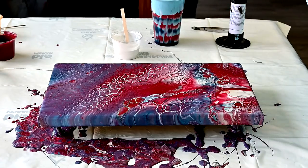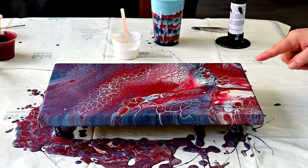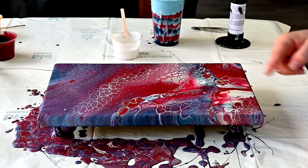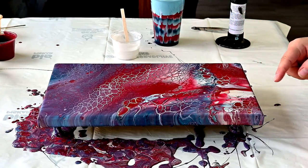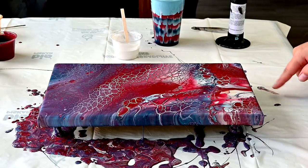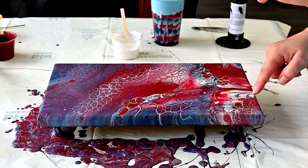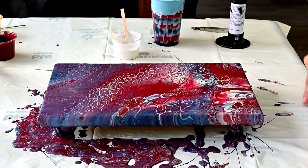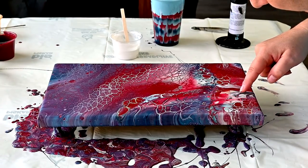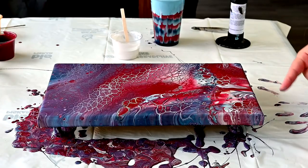I don't like this white part, so I will just use my finger and try to do something with this white here. It's white — well, it's that Naples Red Light, but just too much of it.